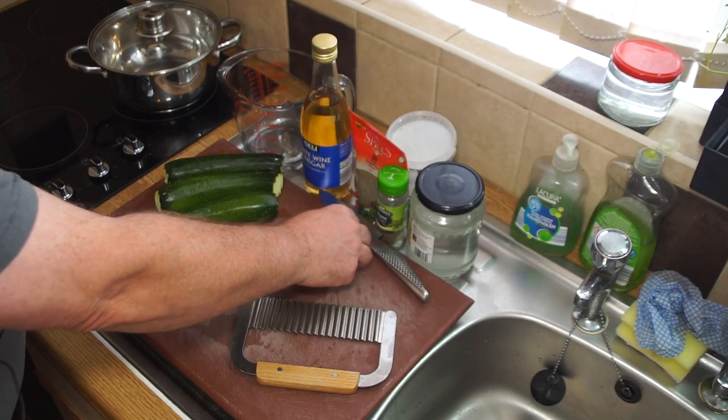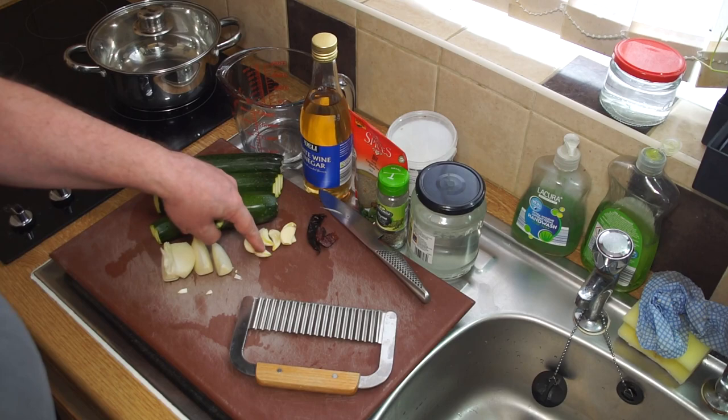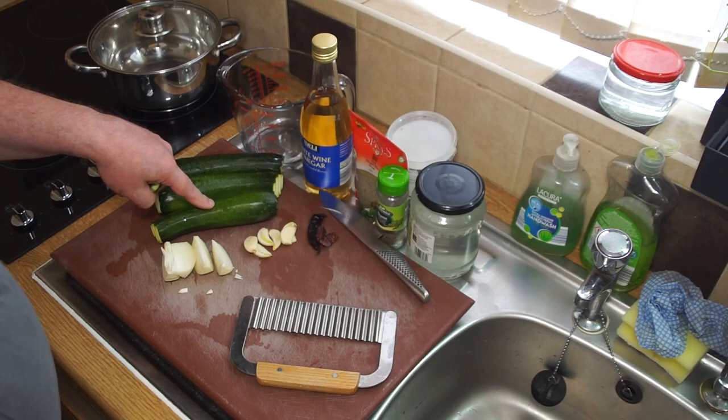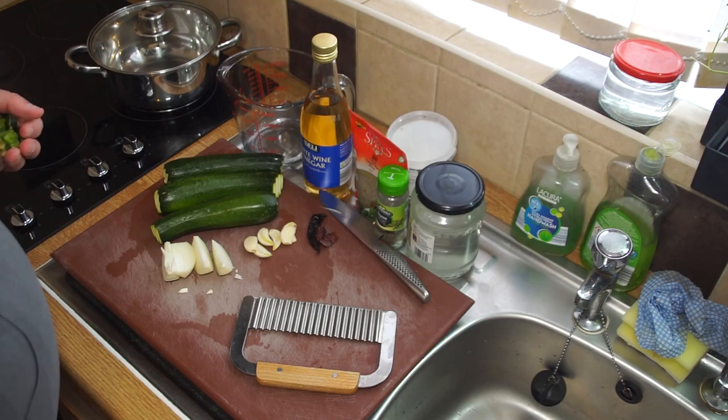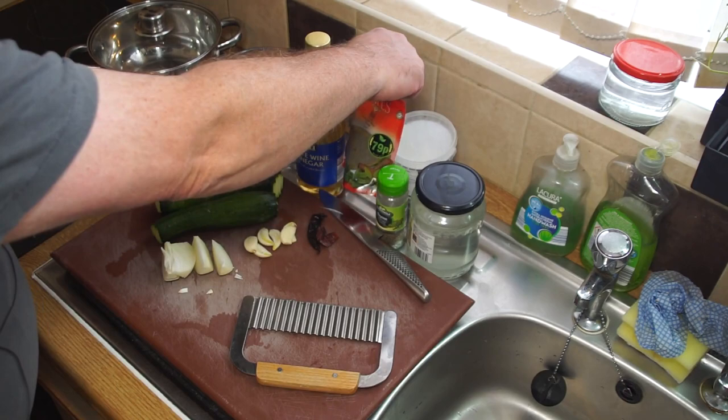I've cut those up and slit them lengthwise. I have two dried red chilies, but you can use fresh if you like. In addition to that I have some white wine vinegar, some dried dill - you can use a sprig of fresh instead - and I have some thyme, which is very important. It works with the garlic and makes a fantastic flavor for these zucchini pickles. The salt I'm using is curing salt, but you can use kosher salt or sea salt.